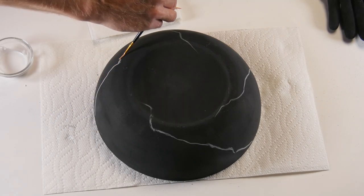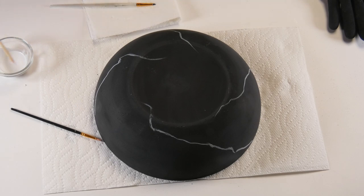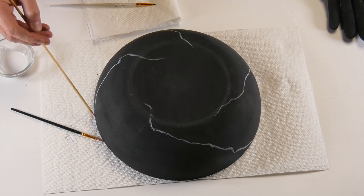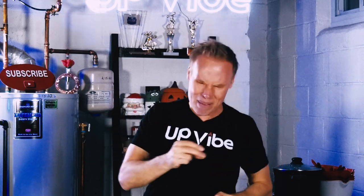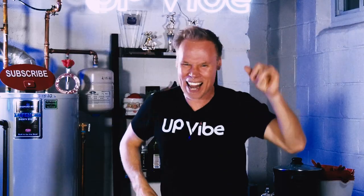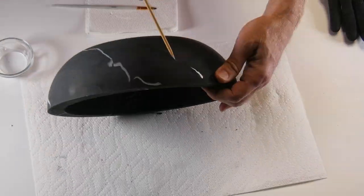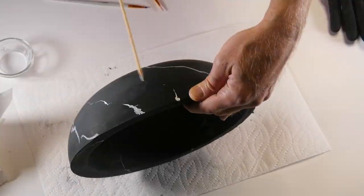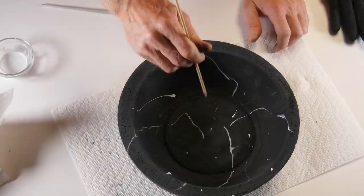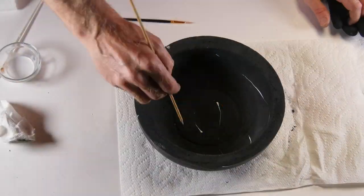The great thing about creating a marble look this way is that there is no real wrong way to do it — if you don't like it, you can always do it over. After spending about half an hour on all three bowls, I was pretty satisfied with the look. I didn't overthink it. I even added in a few splashes of white paint here and there, but we're not done.